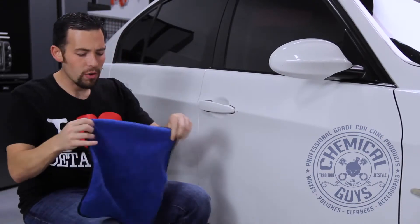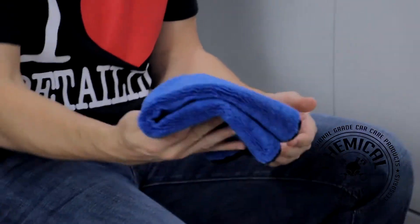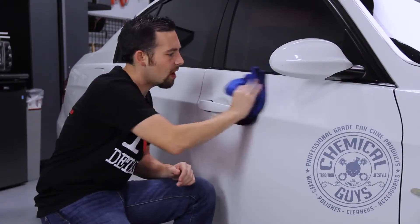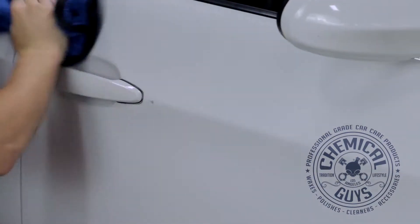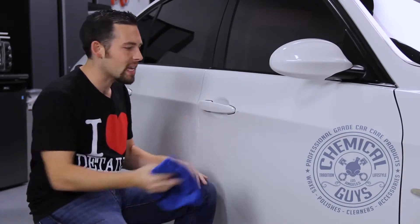We're back after five minutes and our GlossWorks Glaze is ready to be removed. You can use any microfiber towel to remove the glaze. I'm going to be using one of our premium 16x16 silk-lined blue microfiber towels, available on chemicalguys.com. GlossWorks Glaze is really easy to remove — the formula is super slick and it's designed for quick dry and easy removal.